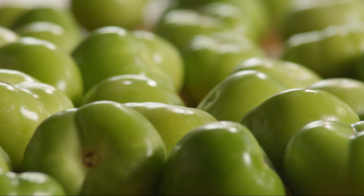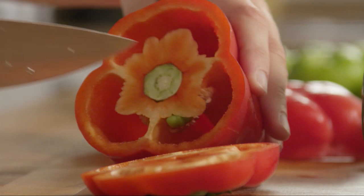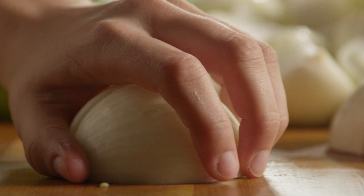Trim and discard the stems from 6 pounds of green tomatoes. The size of the tomatoes will vary depending on the time of the season. Then cut 3 red bell peppers and 3 green bell peppers in half and remove the seeds. Peel and quarter 12 large onions.